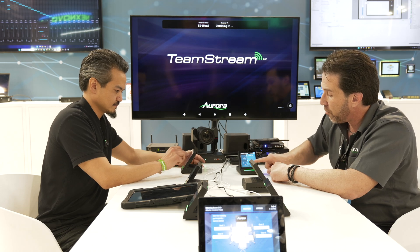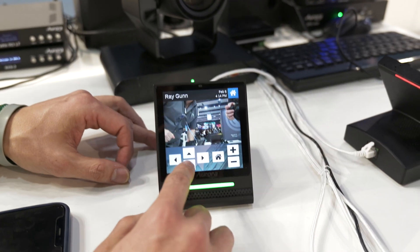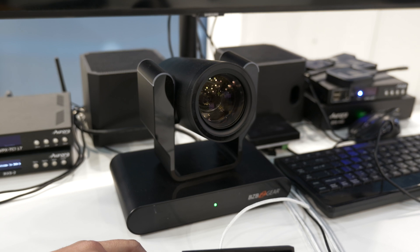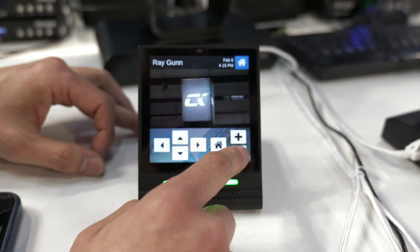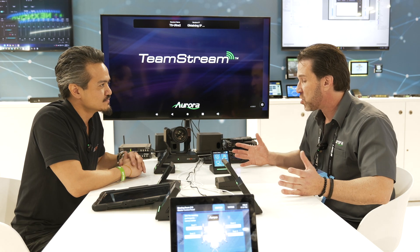You can even control BZB cameras — do a preview, move them around, control multiple cameras, throw presets on here. It's fully customizable with our Core Studio. And being animated, isn't that great? So that is the RXT4D — it's part of our Reacts room.